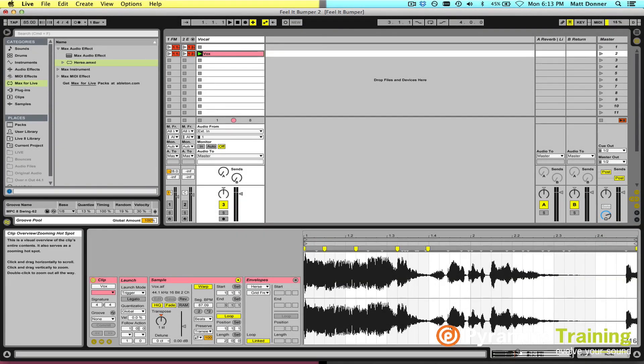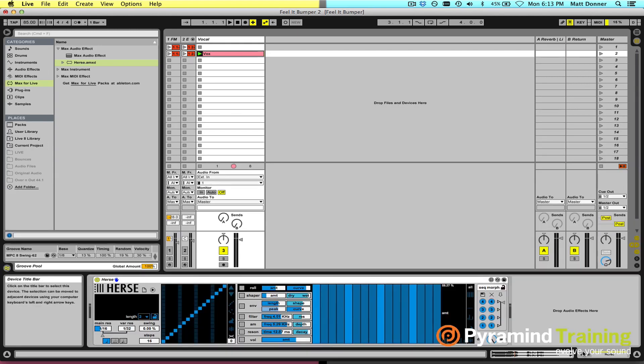Hey everybody, Matt Donner, Chief Academic Officer here at Pyramind. Today I'm going to introduce you to a super cool new tool I've been having fun with from our good friends at K Devices. Thanks for the hookup, Alessio, appreciate it. This is our good friend, Hearse.